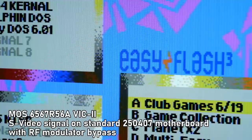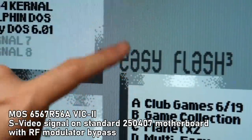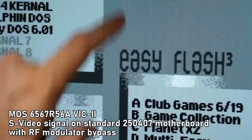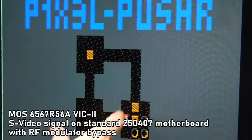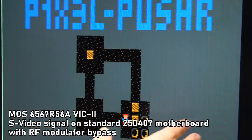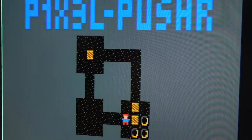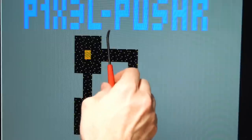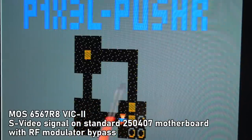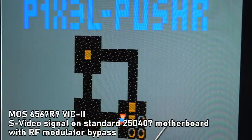I want to try unplugging the chroma signal from the S-Video connection to make the picture black and white, to see if the vertical lines from the R56A chip show up more clearly. Back at Pixel Pusher with the R56A chip running: in the light gray color I don't really see those same vertical lines from the color image, but I do see the regular jail bar lines — a bit further spaced apart. Comparing to the R8 ceramic: similar jail bars, maybe slightly more muted. The R8 plastic looks pretty much the same as the ceramic. The R9 looks nearly identical to the R8 ceramic and plastic versions.